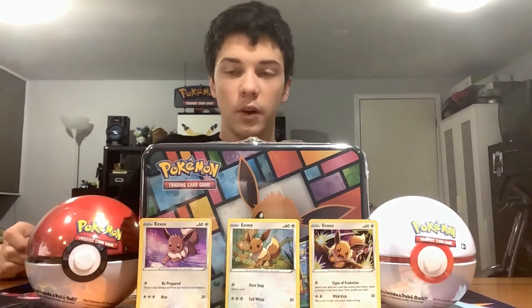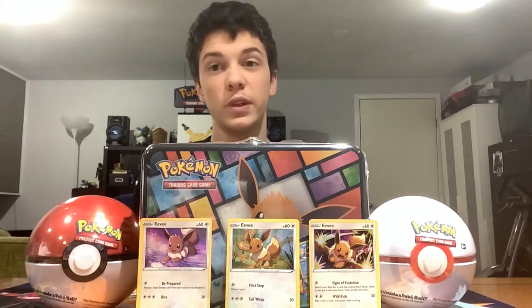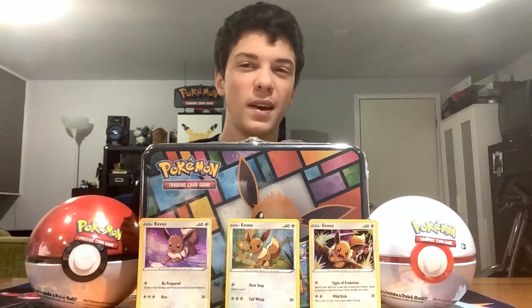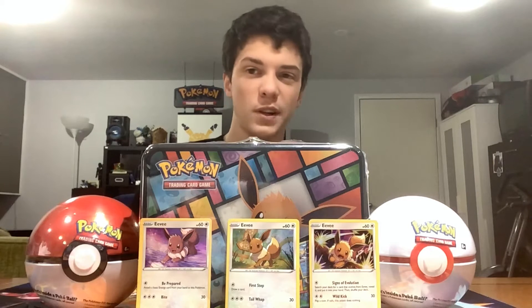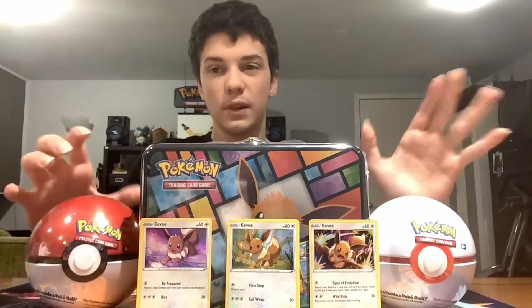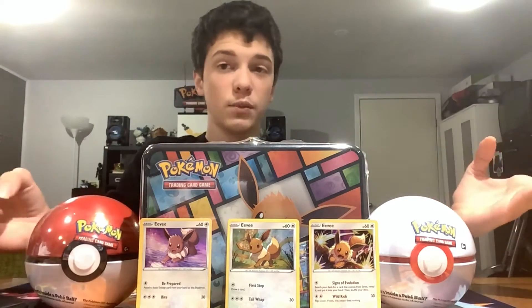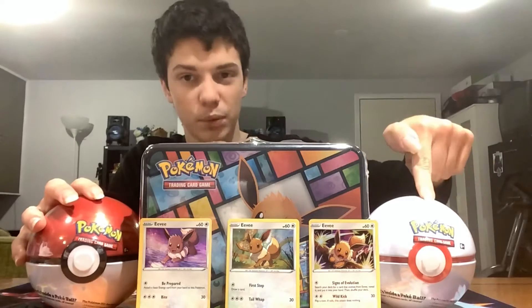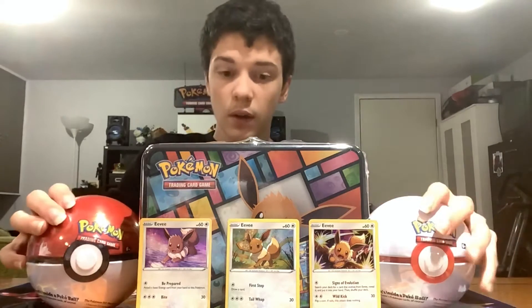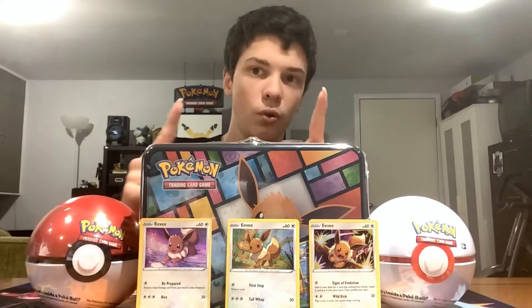Hey guys, welcome back to another video — already back with another Pokemon episode since yesterday, which was the Fusion Strike booster box. I had to screen record off of iMovie because of storage. Hopefully I make this video a little bit short. So today we got the Eevee collection from Costco. I opened the box — says we have to recycle it. We got the three Eevee cards, the Pokeball, and the Premier Ball.